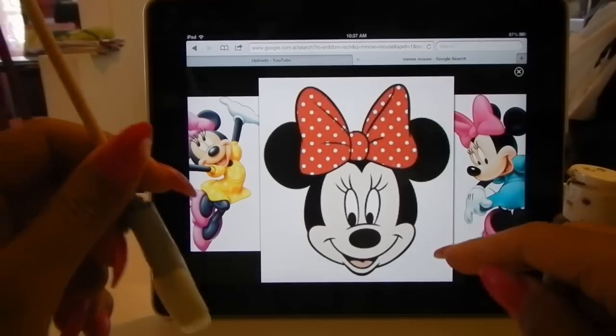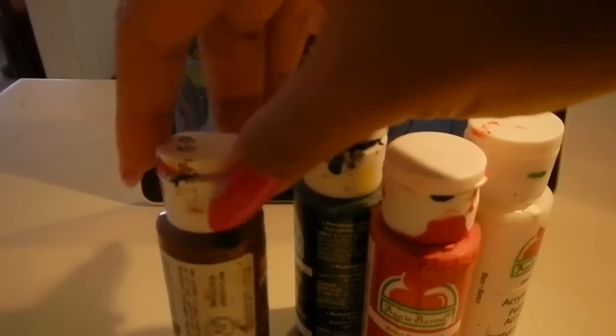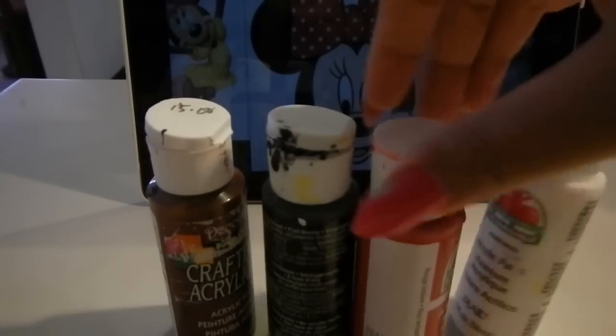I'm going to do Minnie Mouse today. So I'm using brown, black, red and white.